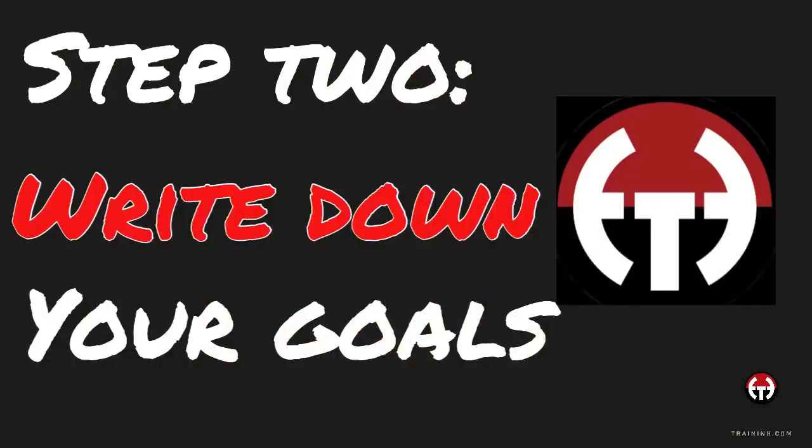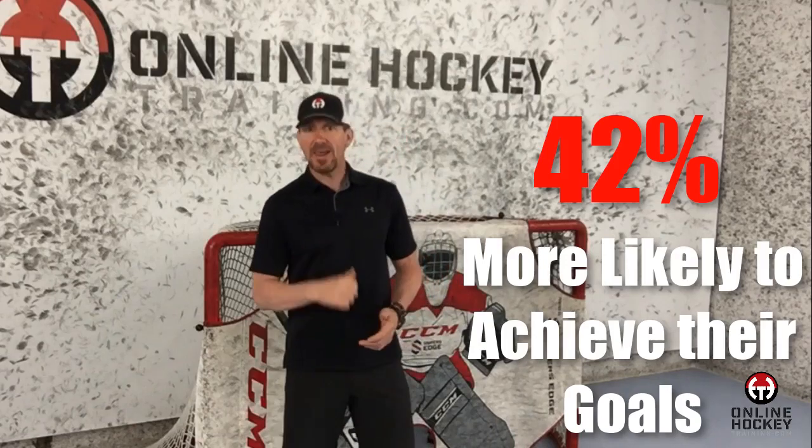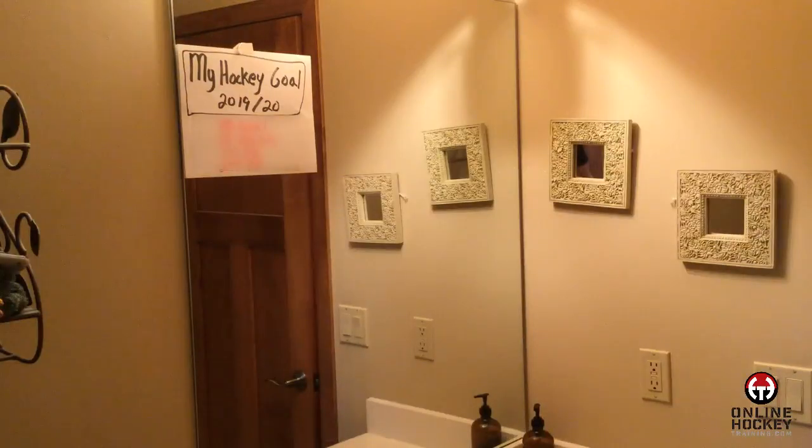Step 2: Write it down. Once you've identified what you're pursuing, you must write it down as big as possible. Get a piece of paper and write down your objective down to the most minute detail. A study concluded that people who write down their goals are 42% more likely to achieve them — that's something to take advantage of. Once you've written down your goal, put it somewhere you can see it every day, like on your bathroom mirror or next to your bed.